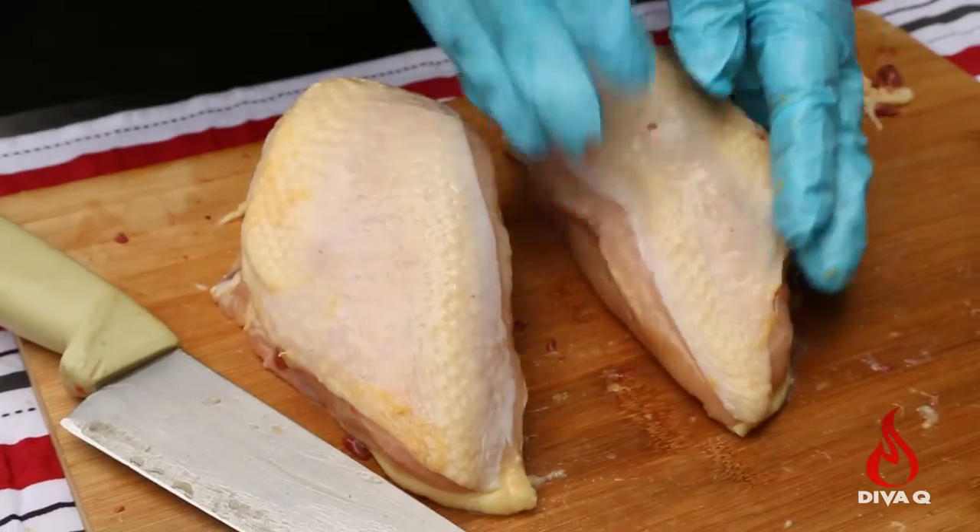So that was super simple and easy to do. And now you know how to cut up a whole chicken and get the pieces you want for your family and your friends.